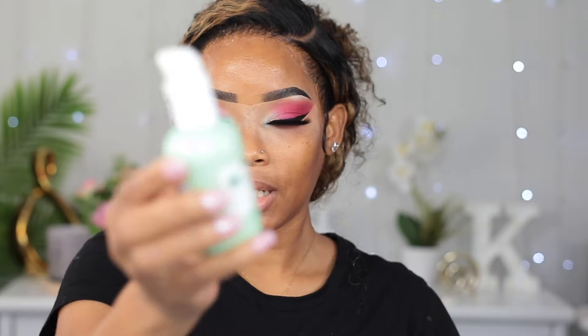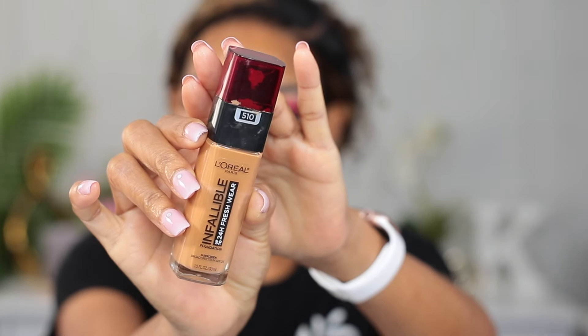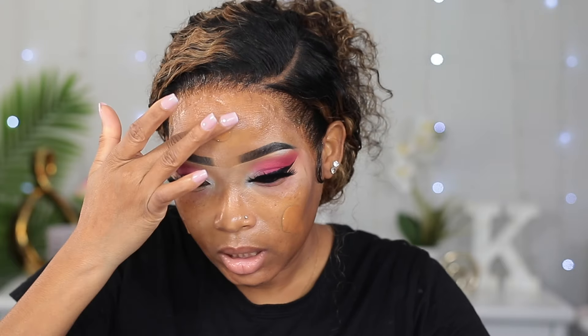Now I'm gonna go ahead and add my Garnier Green Lab serum cream onto my face. The foundation I'm gonna be using today is from L'Oreal in shade 510. I apply it onto the back of my hand first and then onto my face. I really, really love this foundation — it's a drugstore foundation but I am so in love with it.